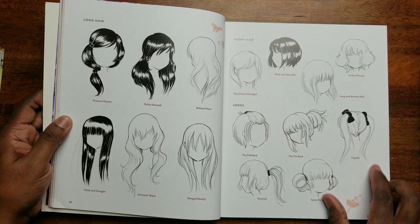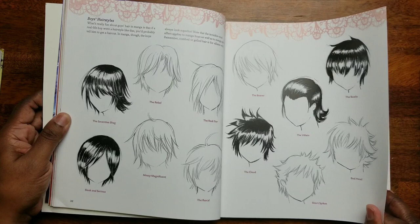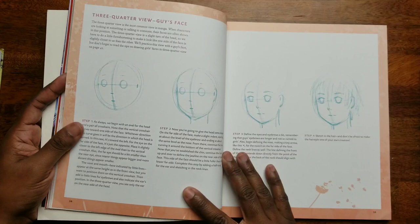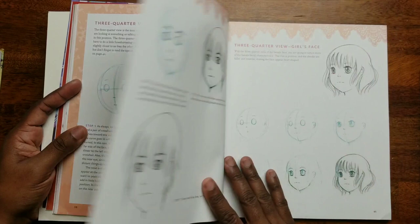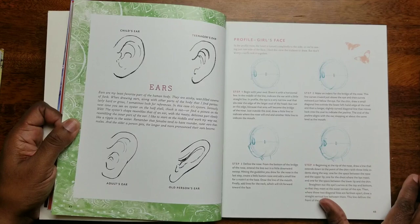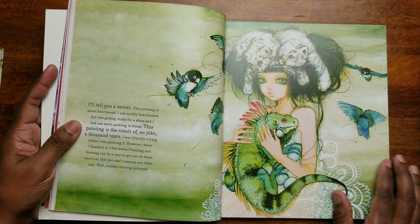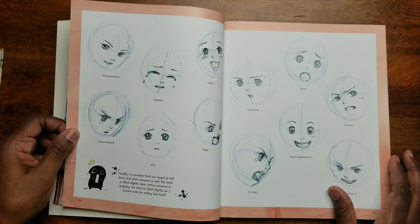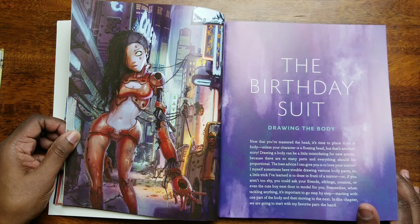Wow, look at all the different ways to do hair — this is so cool! And then it goes into boys' hairstyles, putting the face together. I love this — it's step by step, you get step one, two, three, and four. So this is awesome. Different size ears, even an old person's ear — that's cute. This is a drawing book and I'm just flipping through it with you guys, but I'm going to take my time off-screen to read and mark some pages I want to experiment on.